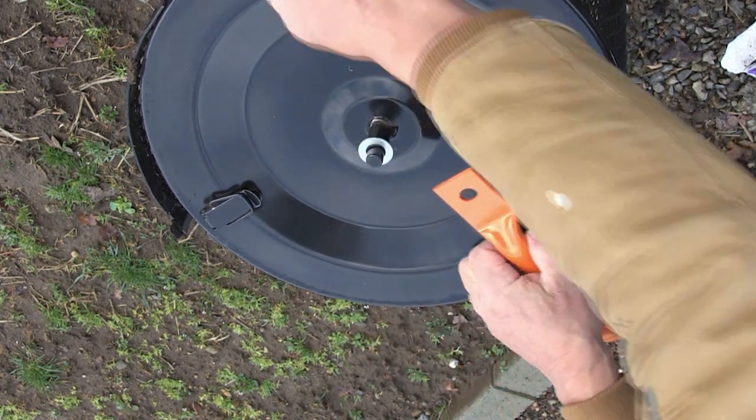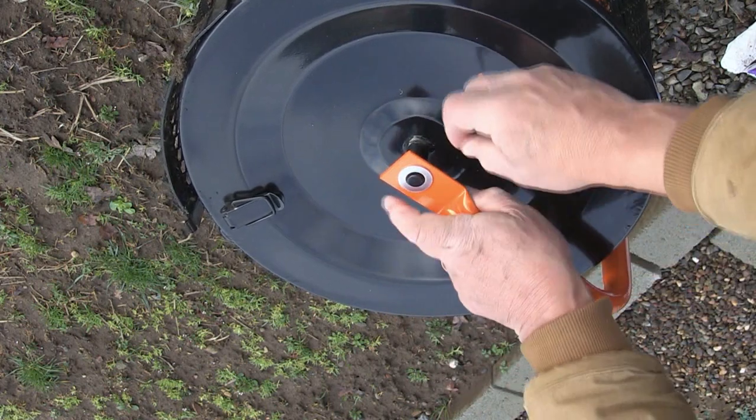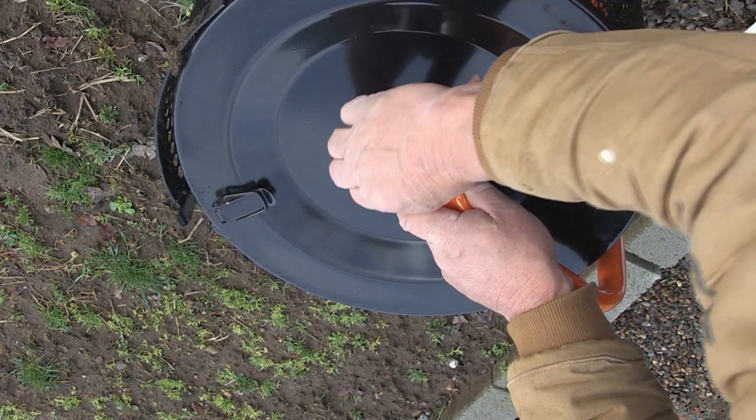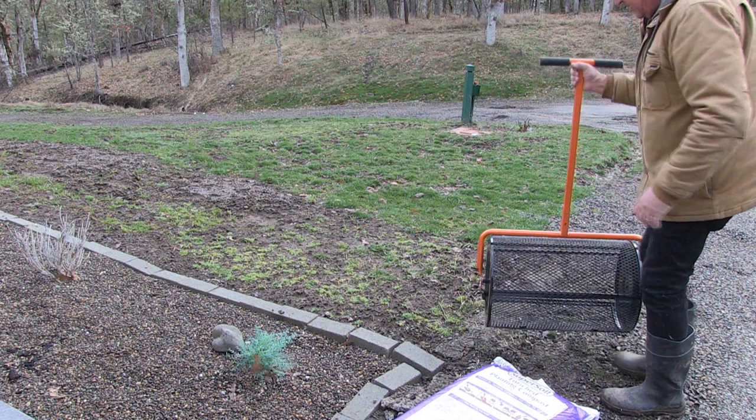You just put one washer on, set this in place, put another washer in, push that down, and put your cotter pin in the hole. Spread the one side — you're ready to go. That's it.